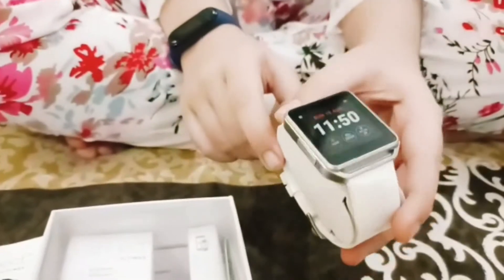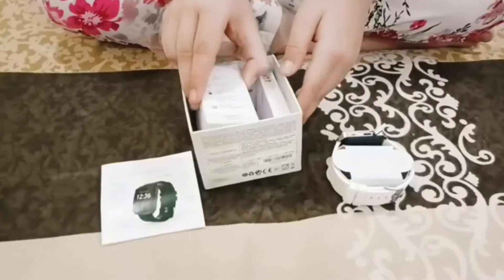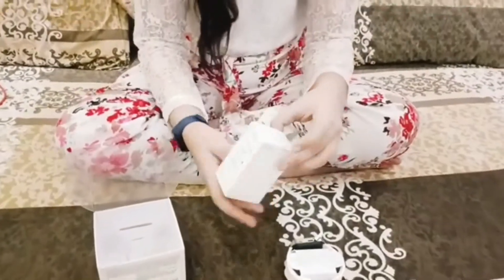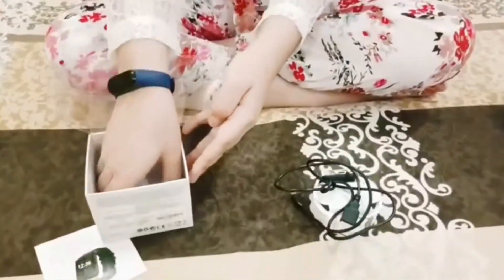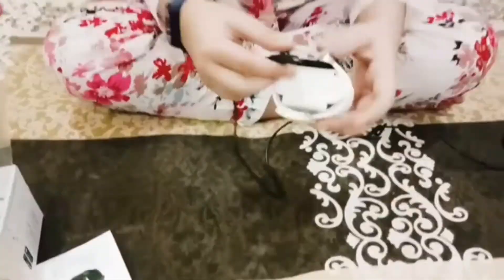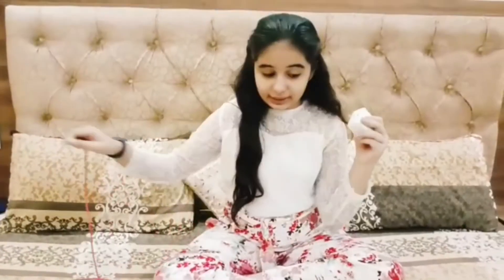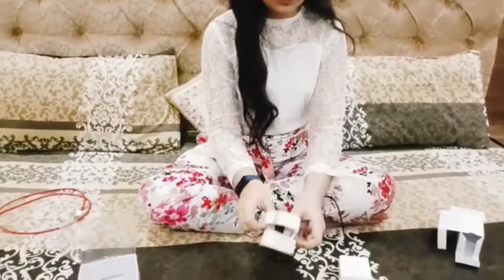Now let me put it on. Here is the socket — it is small, you can pull it. From here my watch will be on. Here is the watch charger, here is the box, here is the charger, and here is the black color charger. Here is the warranty card. I will show you how to charge — we will fix the charger here. I have the charger here, we will remove the charger, and the main is the connector. So we will fix the charger and put it in to charge.